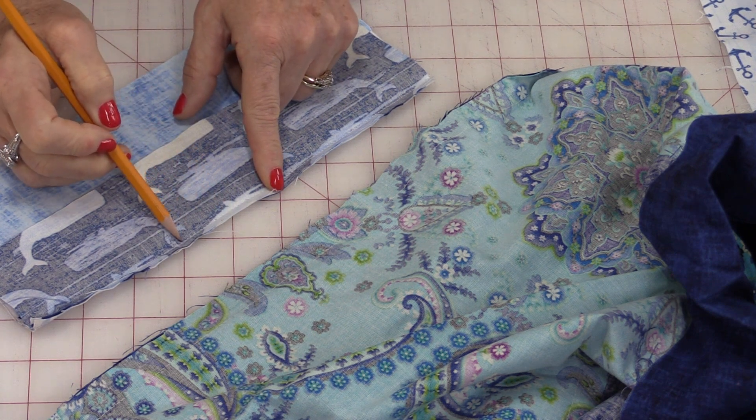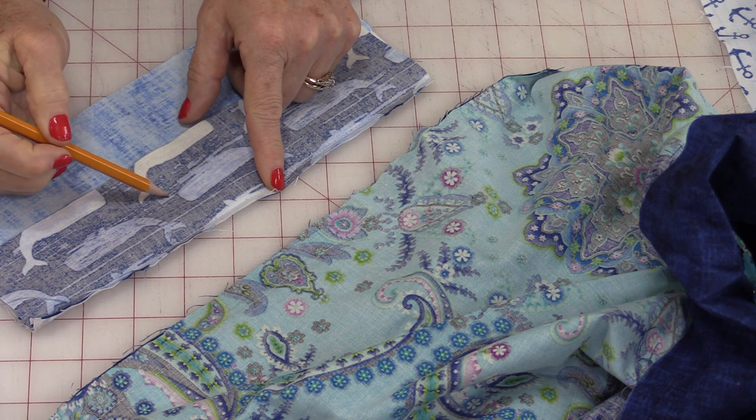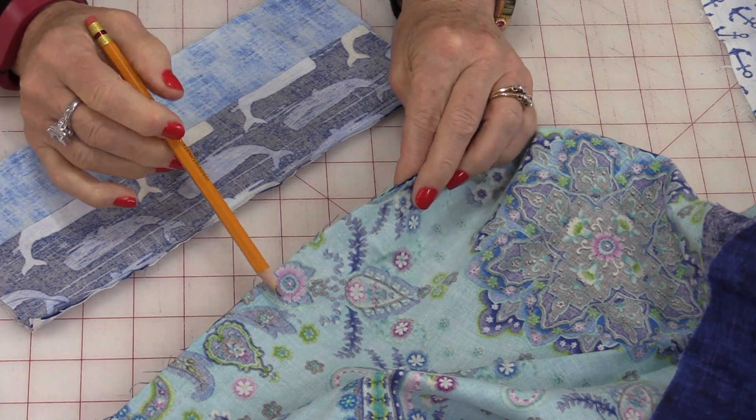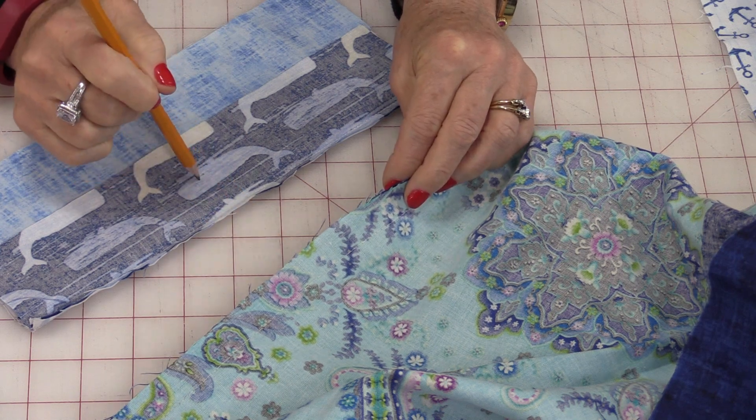We need that exact ¼-inch seam allowance because quilting is more like puzzle-making — the pieces need to go together. Even though a garment still needs to go together, there are a lot of areas that are not as precise as quilting.